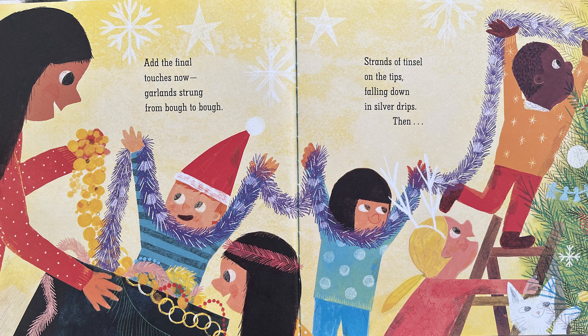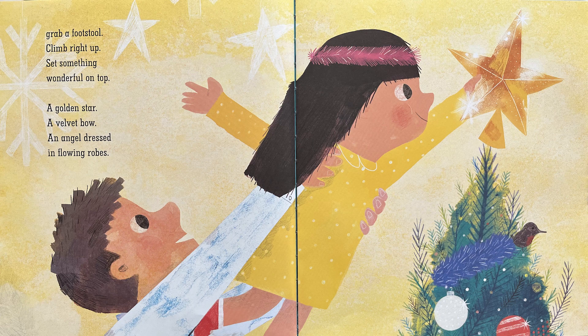Then... Grab a footstool. Climb right up. Set something wonderful on top. A golden star. A velvet bow. An angel dressed in flowing robes.